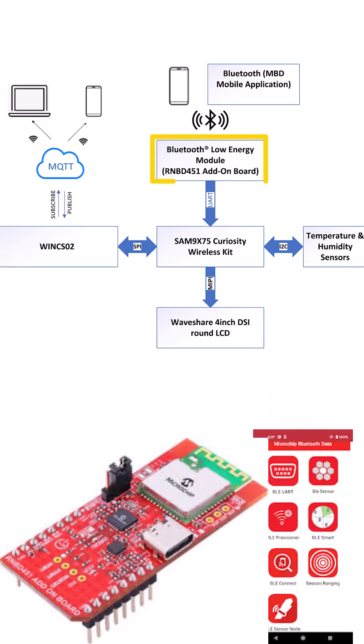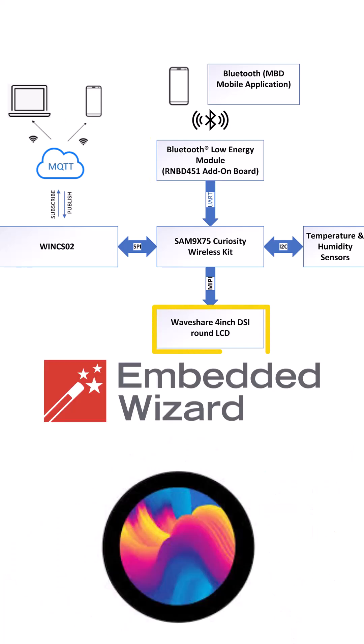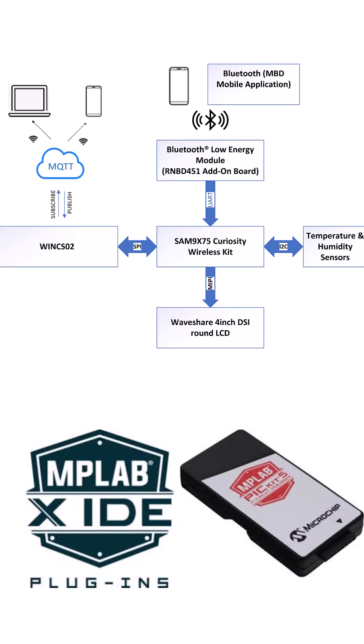Low power wireless connectivity using the RNBD Bluetooth board. Stunning graphics with the Embedded Wizard GUI developed on MPLAB X IDE.